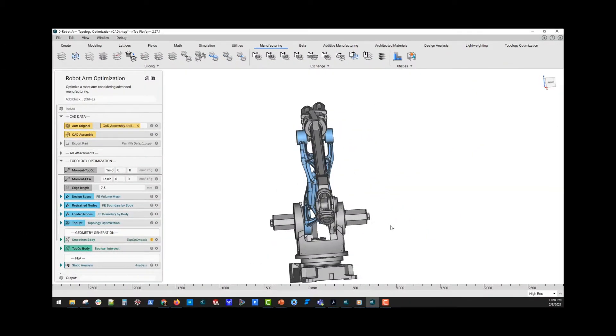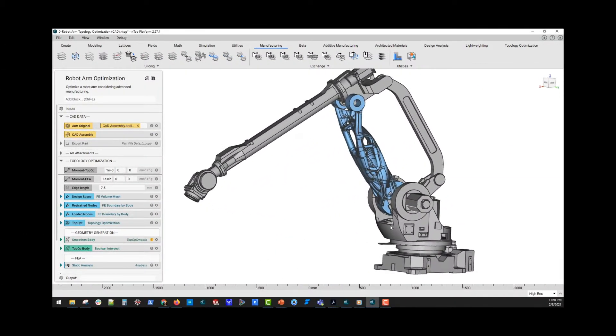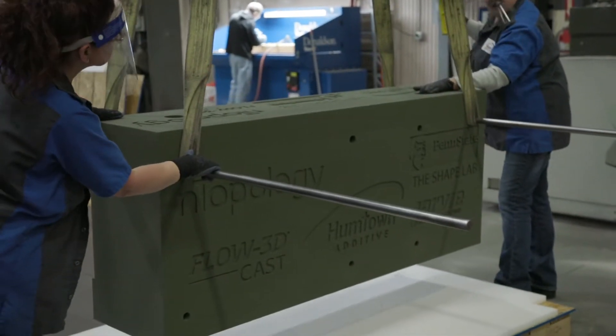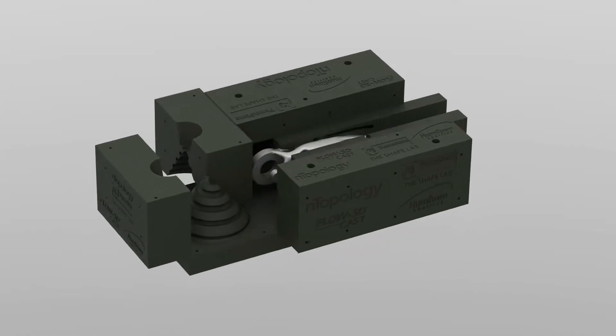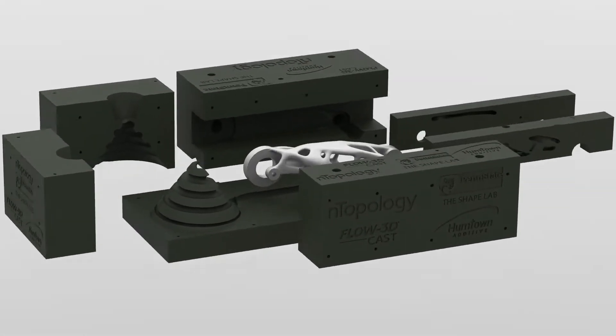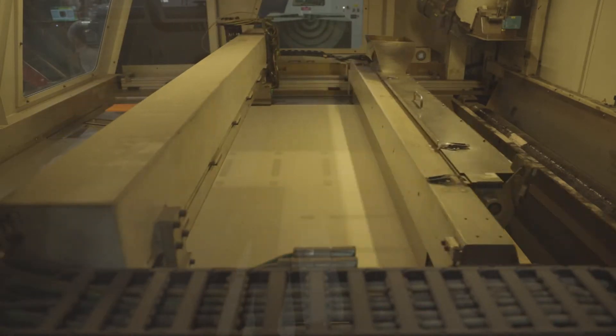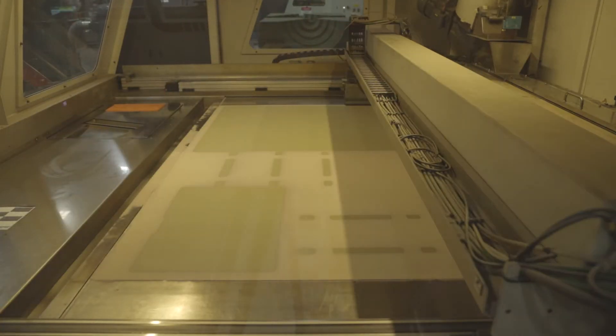Together we produced a topology-optimized robot arm that is over 1 meter in length and weighs over 240 pounds. This robot arm is a testament to how agile manufacturing can take advantage of cutting-edge mold design and simulation software and digital fabrication techniques to modernize this centuries-old technique.